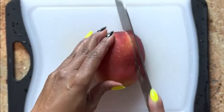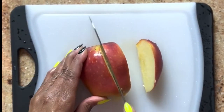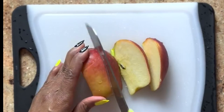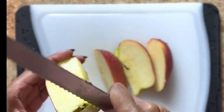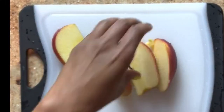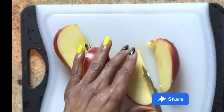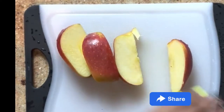We're going to start off by cutting up a half an apple. This is a honey crisp apple. I like these apples because they're a little sweeter than most apples, so I won't have to add much sugar. Go ahead and cut out the seeds so we're not chewing our applesauce.